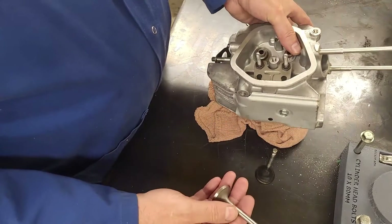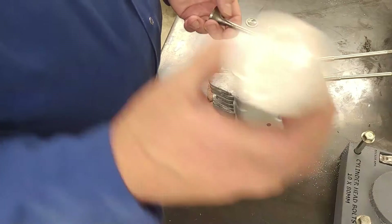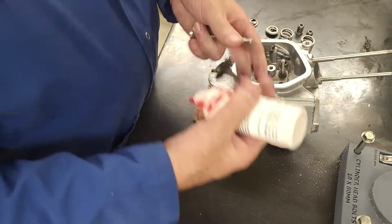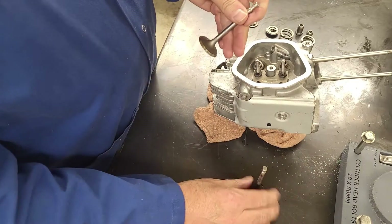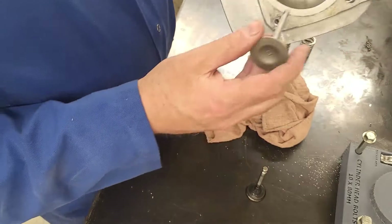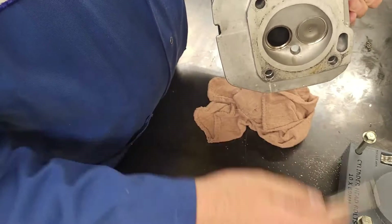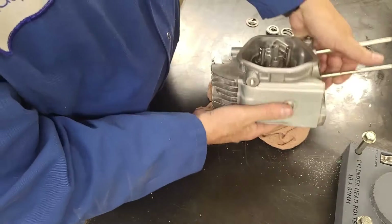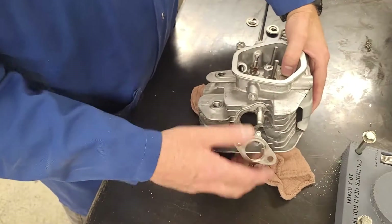When I do my valves, I put them in with engine oil just on the stem to make sure it's lubricated when we first fire it up. The intake valve is always bigger and the exhaust valve is smaller - you can see it's got dark carbon on it from the exhaust side.